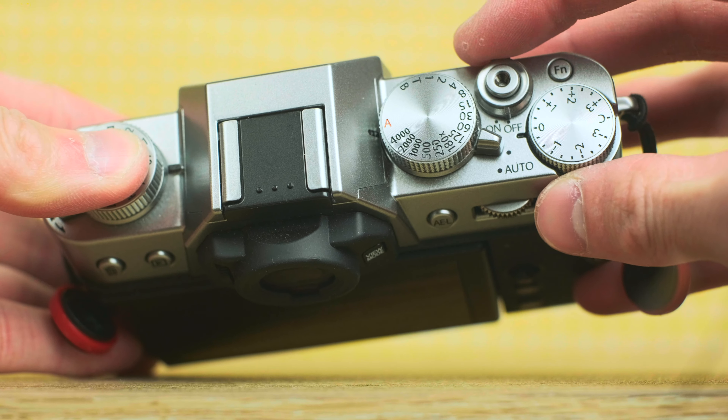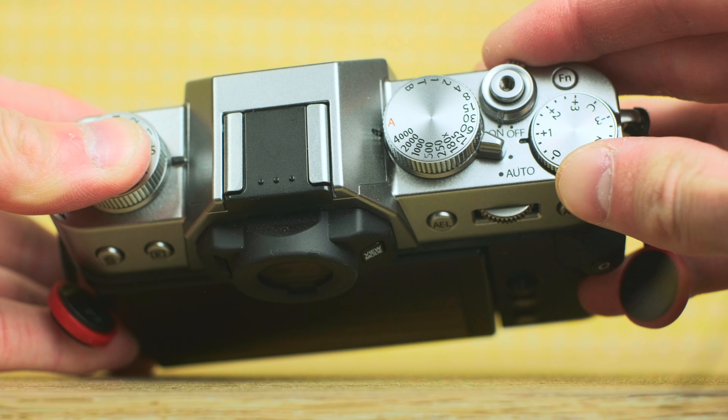Sometimes I'll adjust my ISO or change the aperture, but when you just want that one quick shot before it's gone, this keeps you from fumbling around and missing it. When you translate this whole camera's design to actually going out and shooting, you get one of my favorite photo experiences.